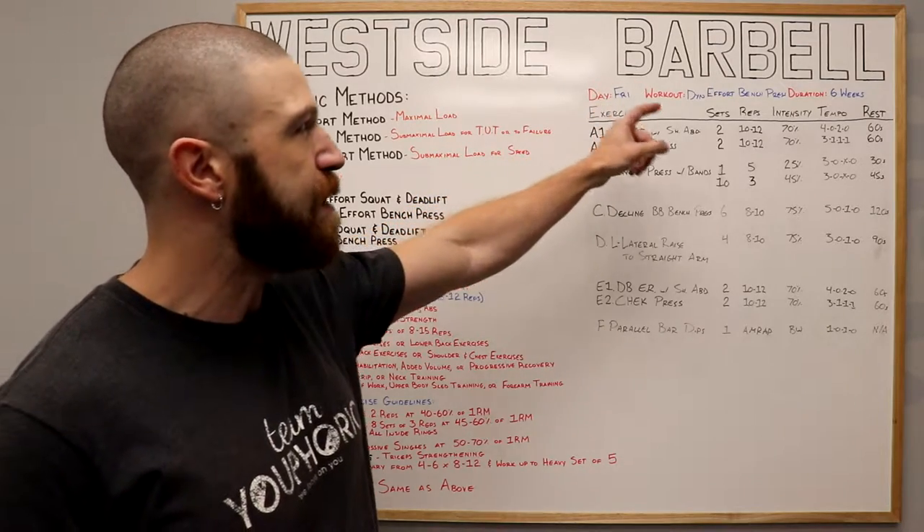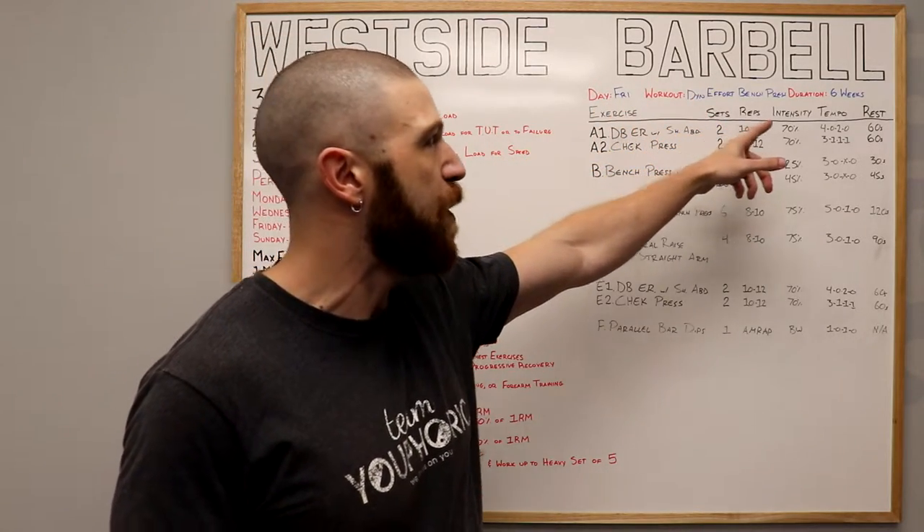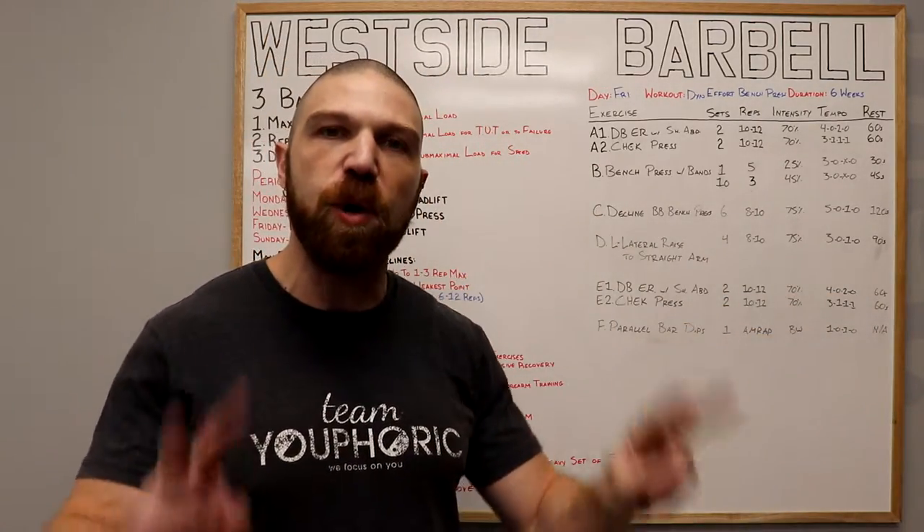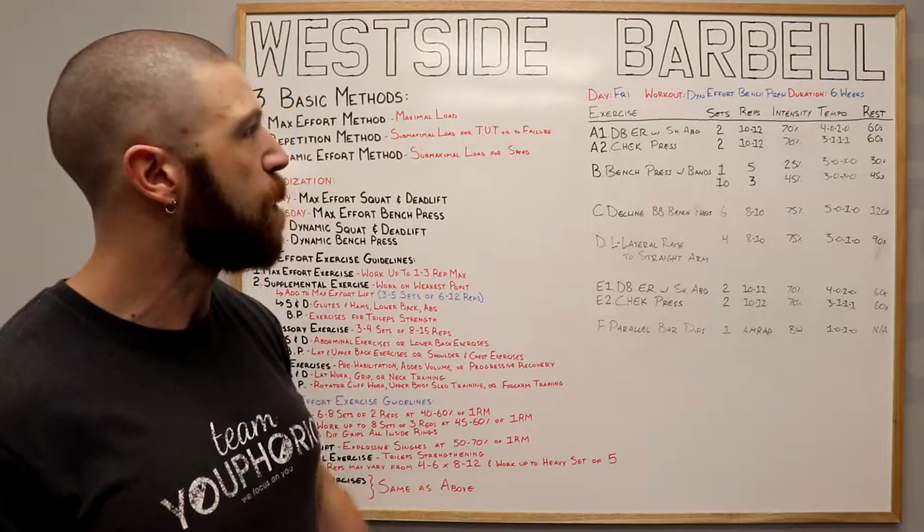This right over here is going to be your Friday workout and it's the Dynamic Effort Bench Press workout. It's going to last six weeks long, and your first two exercises are going to be your warm-up and your cool-down for it.